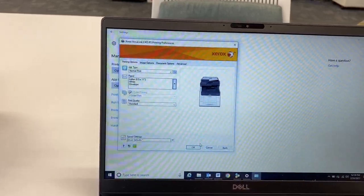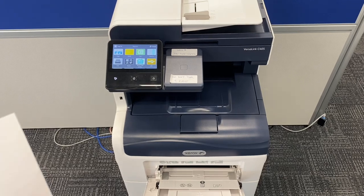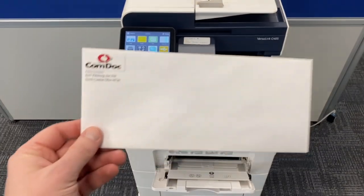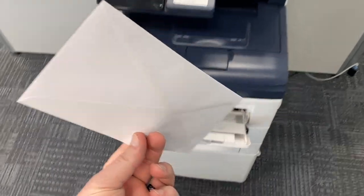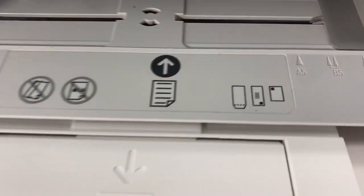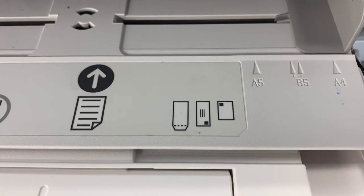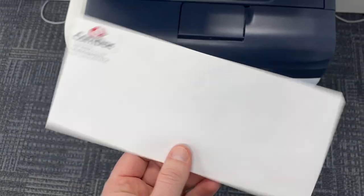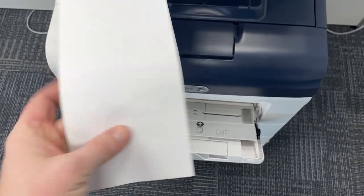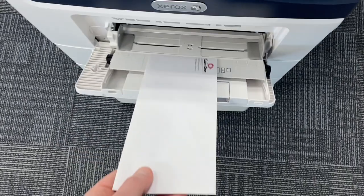The next step is once you're actually at the printer. You're going to take your envelope and look at the back of the printer, because there's a picture of how to load your envelopes. Where the stamp would be — that's how you want to load it. So when we're looking at our envelope, the stamp would be on this corner, right here. That's how we want to load it into the printer.